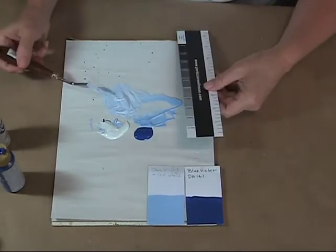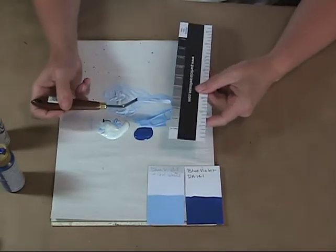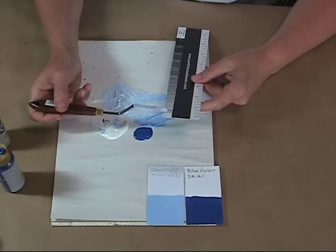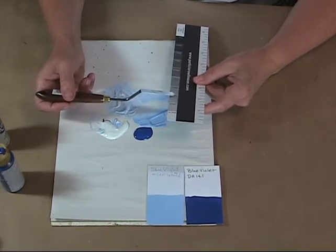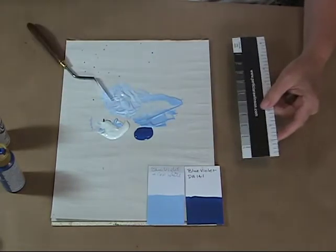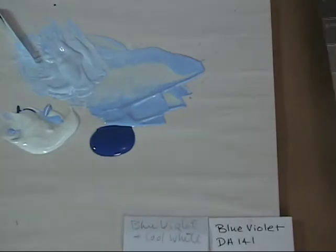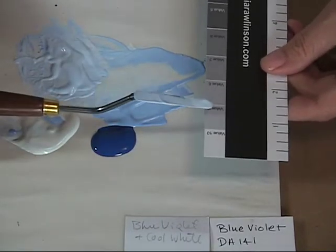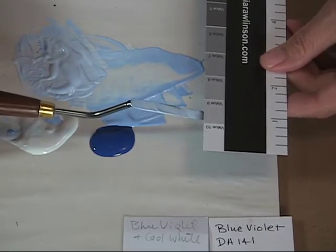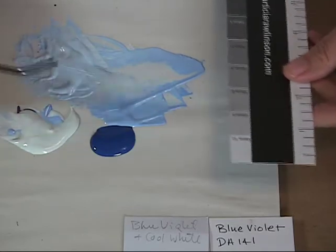I'll hold my value scale here, kind of saturate my palette knife with my paint, and then I'm going to hold it up and squint my eyes at this until the paint disappears in the background. It definitely doesn't disappear at the eight. Let me see if I can get you in closer. We're going to hold it up here and squint at it to kind of see — does that disappear? It's about a nine, I would say.